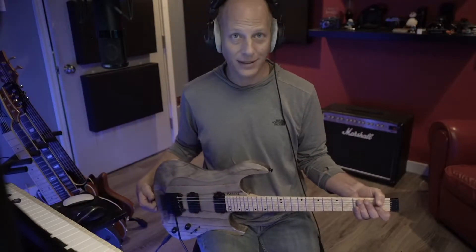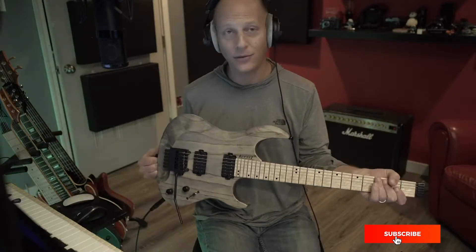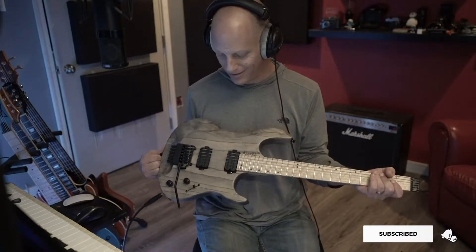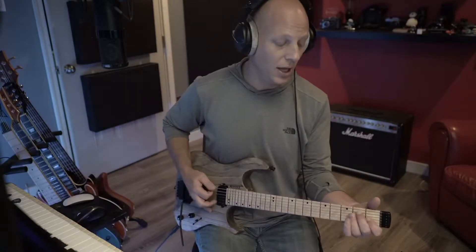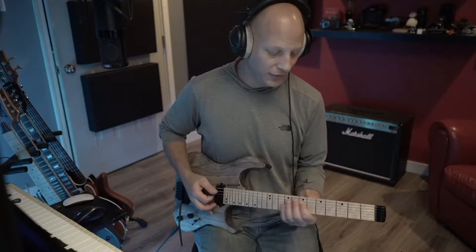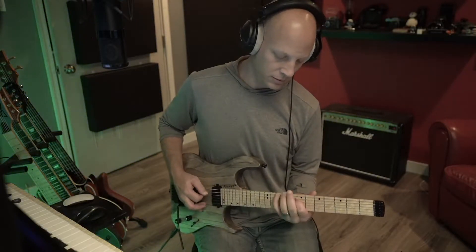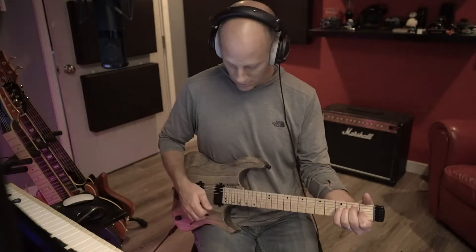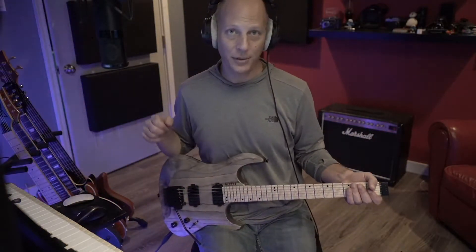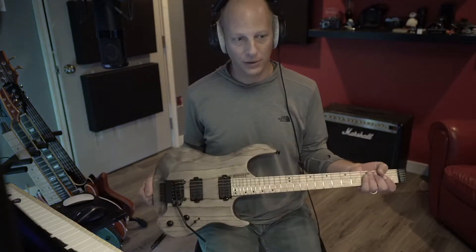Hey everyone, welcome into the studio. I'm Andy. Today we're talking about this Kiesel Osiris. It's a phenomenal guitar, new to me last week. It's just come in and I've had a couple of days to play with it. Let me tell you, it's so good. It sounds phenomenal, it plays phenomenal. Everything about it is stupid, ridiculous.